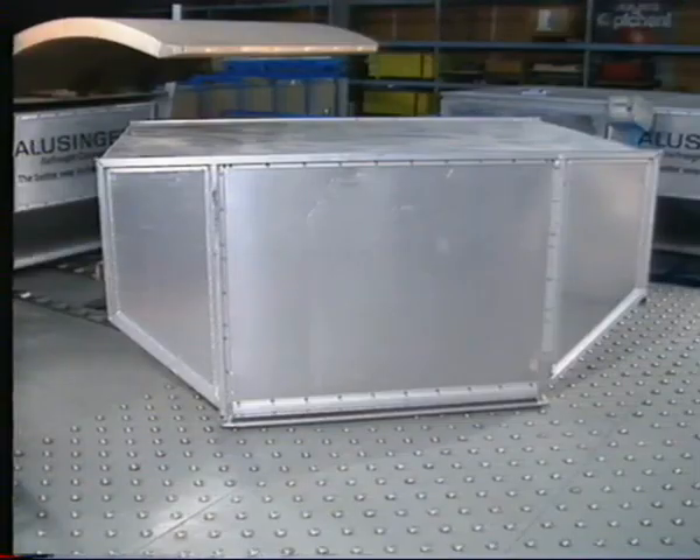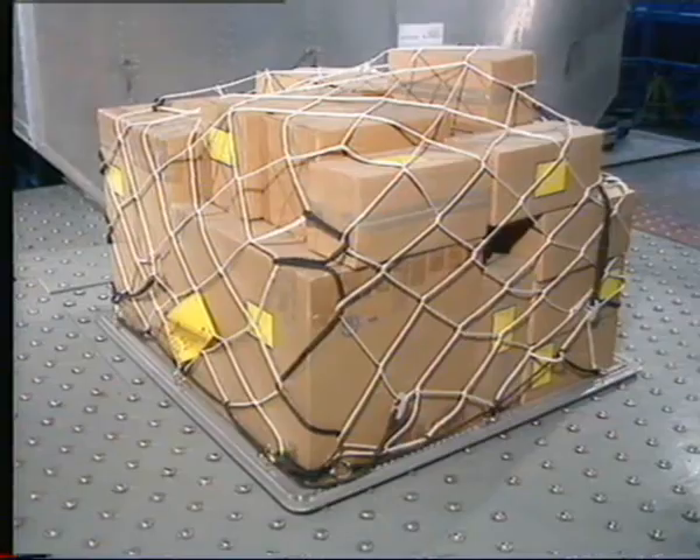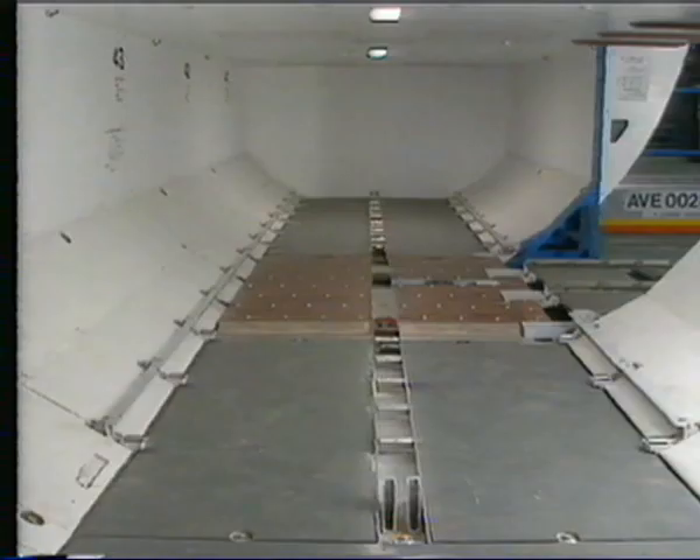The cargo compartments can be loaded with different types of containers: full-size container, half-size container, or pallet. The forward compartment of the A320 can receive three containers or pallets, and the aft compartment can receive four. Let's have a look at the A320 aft compartment loading and unloading.